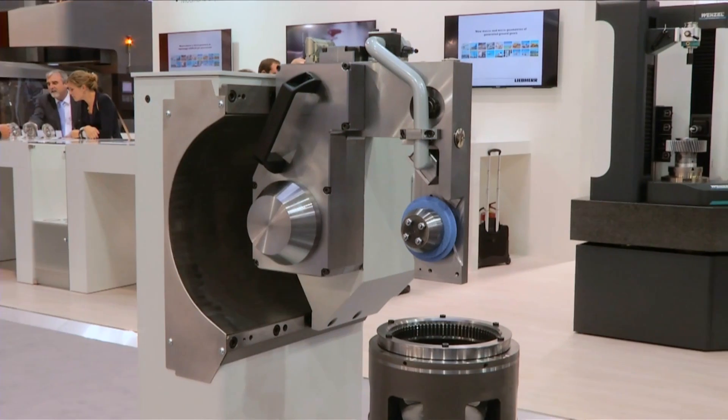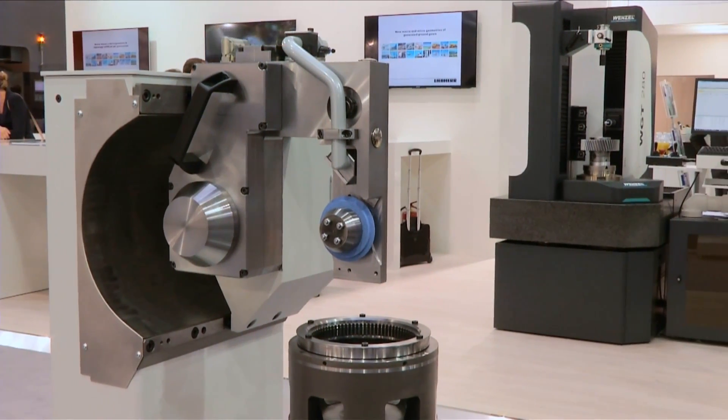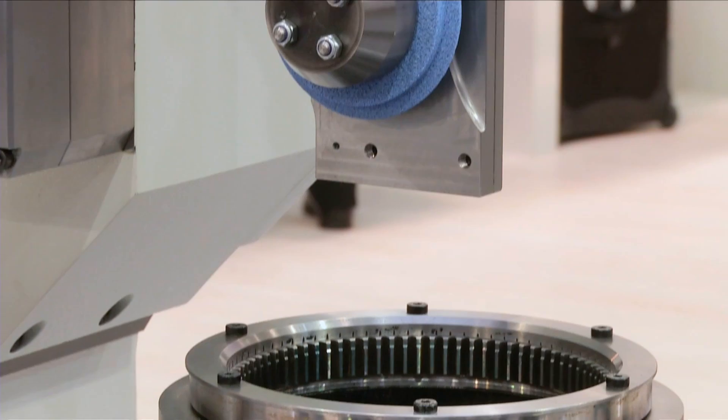Besides automotive and job shop customers, the LG G280 is also suitable for aerospace applications. To come into aerospace applications it is necessary that you can also grind internal gears on a gear grinder. Therefore we developed an internal grinding head based on our opal technique. There are two different grinding heads available for internal gears.